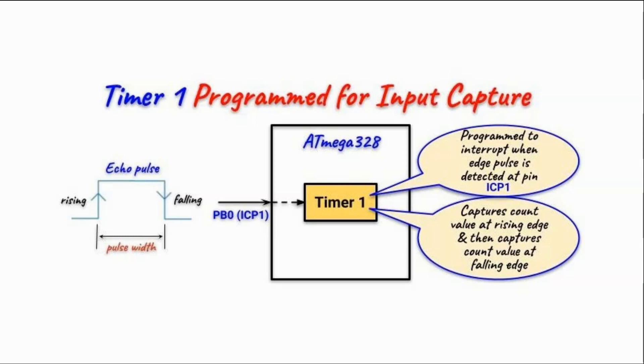In a previous video, I programmed timer 1 in normal mode or CTC mode to give time delays. In this video, we need to program timer 1 so that it is in the input capture mode, in order to measure the pulse width of the incoming echo pulse.